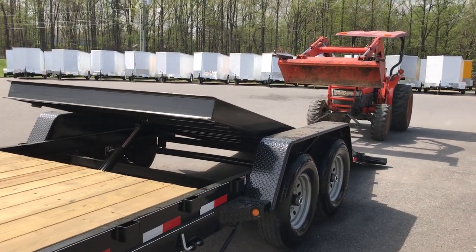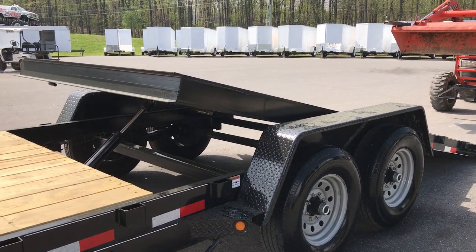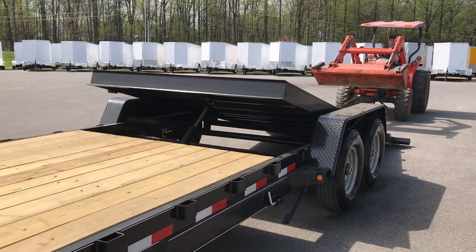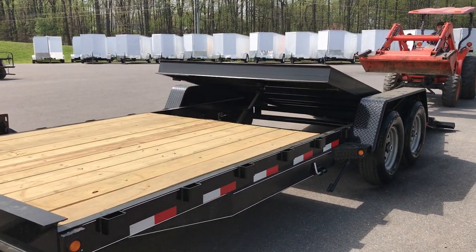That gives you a great insight on how these half tilt trailers work. If you've got any more questions you can reach us at 540-334-4182 or on our website at www.prolinetrailersales.com.